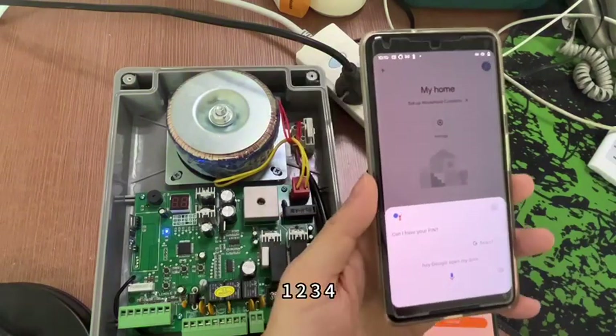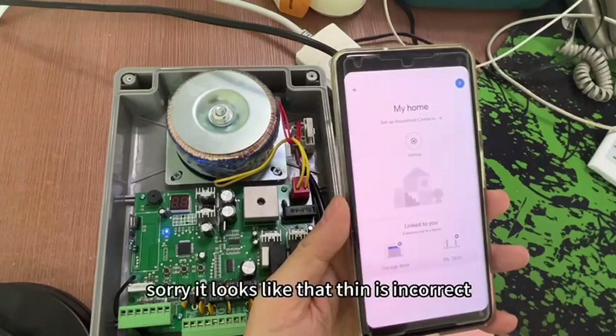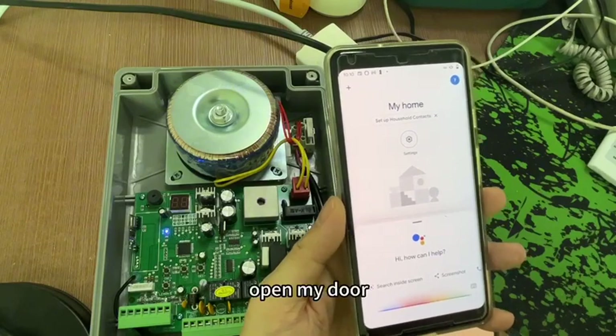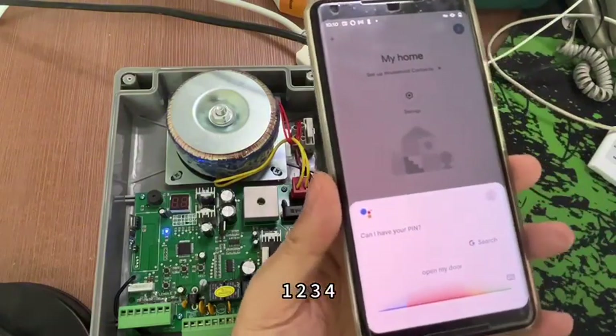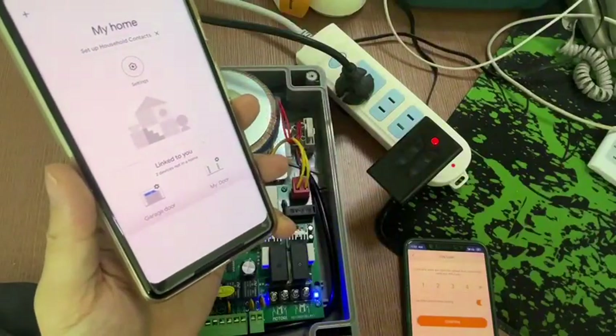Hey Google, open my door. Can I have your PIN? One, two, three, four. Sorry, it looks like that PIN is incorrect. Can you try saying it again? Open my door.